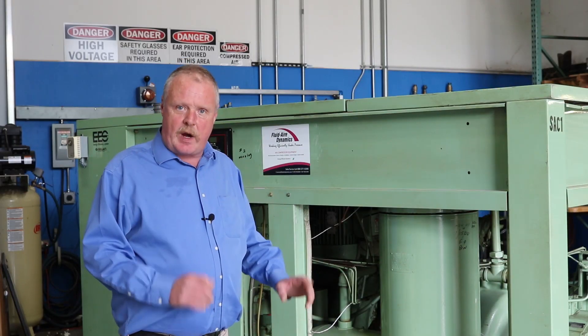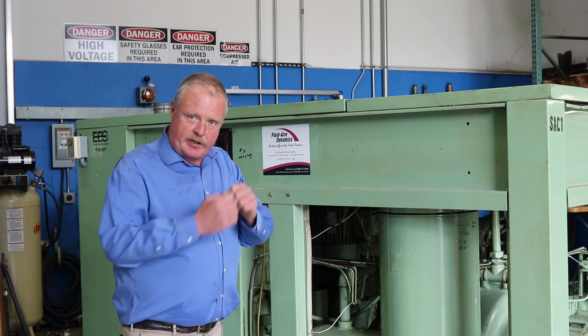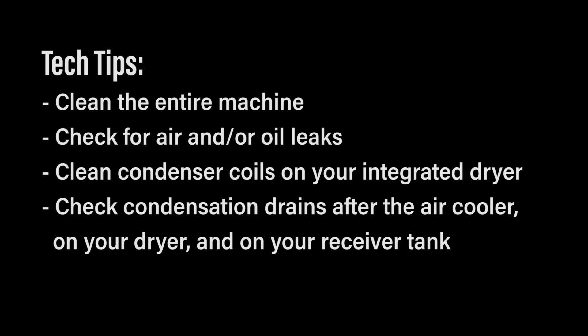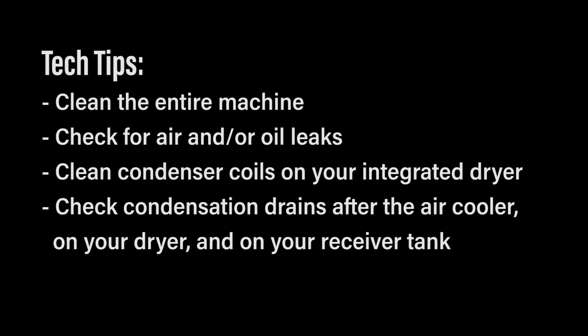Another item to check during the hot months is your condensation drains. Some compressors will have a condensation drain after the air cooler that discharges any condensation that collects. Be sure those traps are working properly, and also that the condensation drains on your dryer and your receiver tank are working properly. Some of these wise strainers or condensation drains will have screens that need to be periodically cleaned — rust and particles can build up in a receiver over years and clog the screen, preventing condensation from being discharged. Be sure to visually inspect those as well.